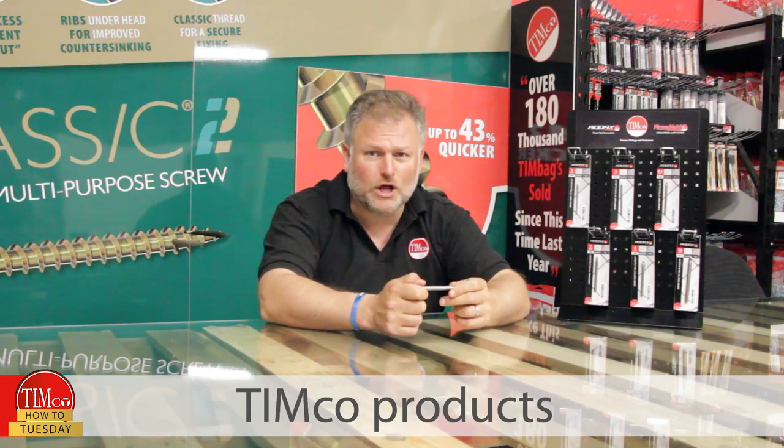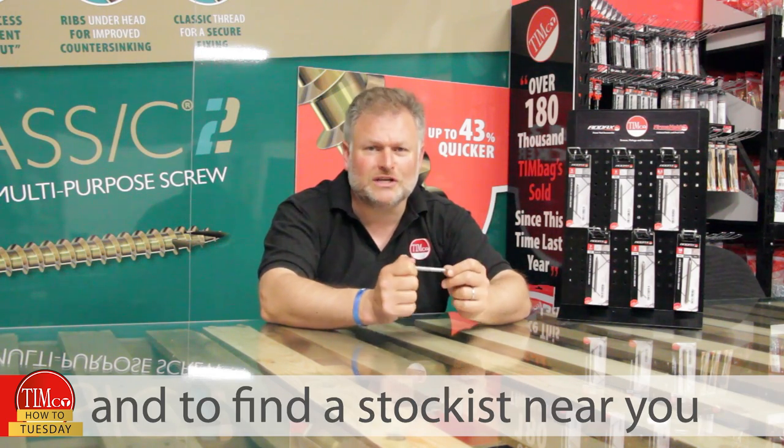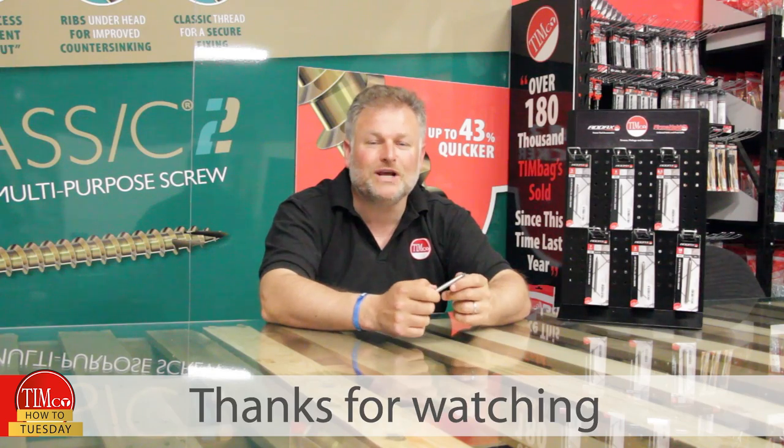Click below for more Timco products and to find a stockist near you. Thanks for watching and see you soon.